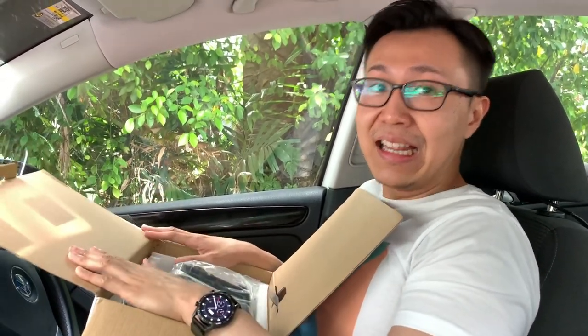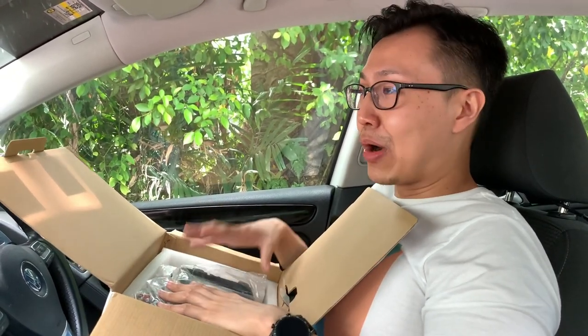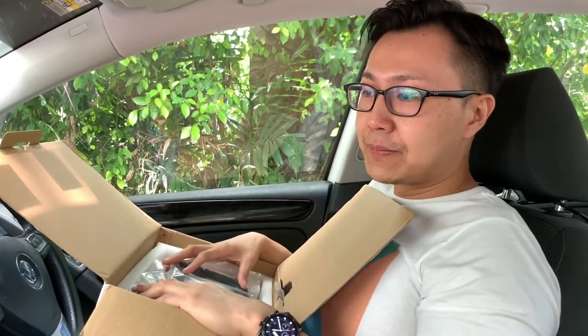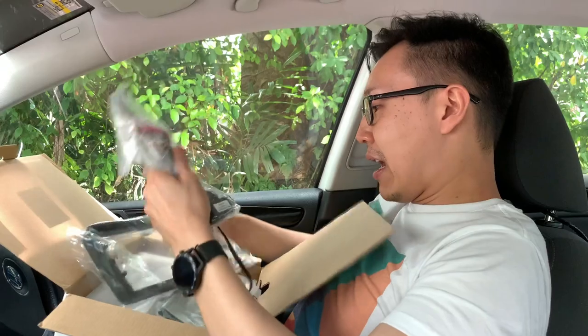So far in Malaysia, there hasn't been any accessory shop having this screen. I believe I'm probably the first one in Malaysia to have this screen and get it installed on a Golf. And in fact, in general, this screen is probably the first in Malaysia ever.